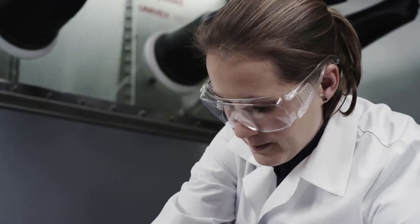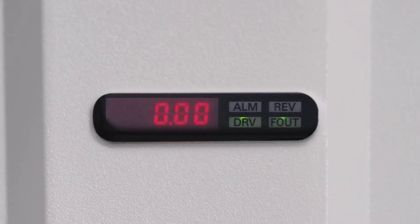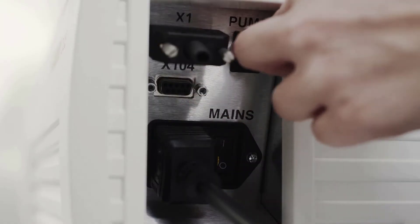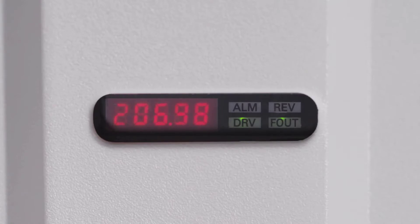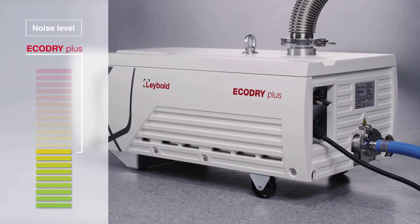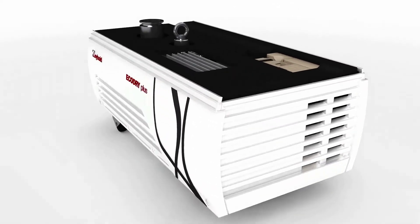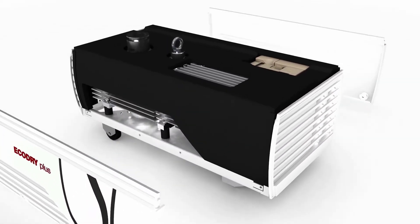With the Eco Dry Plus, you always have everything under control. The integrated display keeps you up to date on the pump status at all times. As soon as you switch the Eco Dry Plus on, you'll notice its comparably low noise level — that is, if you notice it at all. At Leybold, we have made every effort to reduce the noise emissions of each component.